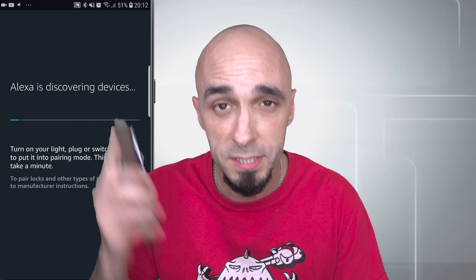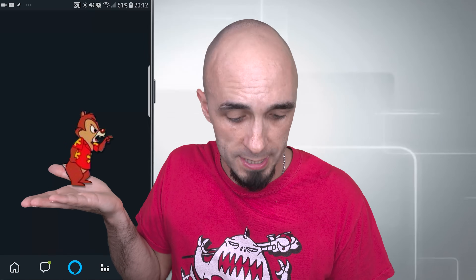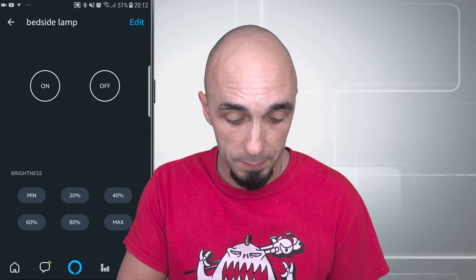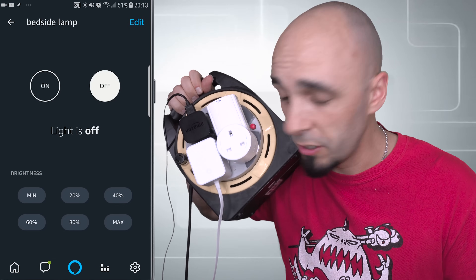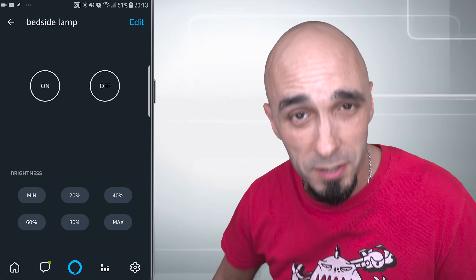It's discovering devices now, so I'm going to speed the video up. That has found 13 devices. Bedside lamp is there, and if I open it in Alexa's app I can press on — wait a minute — off. There you go. It takes a little longer than you might want but it doesn't really matter if you're using your voice, you're probably not going to notice.